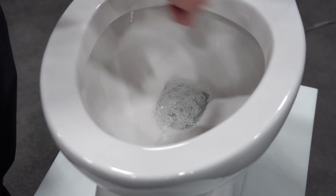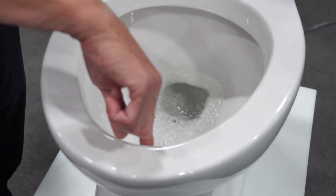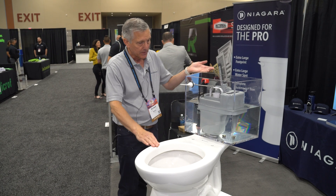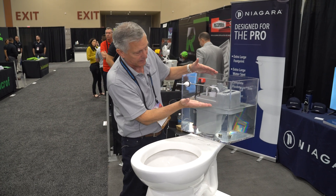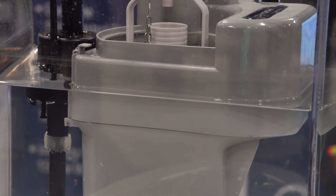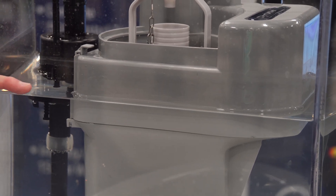There's a 360 degree rim wash, a front rim jet, and a small cycling jet at the bottom that helps with the refill. As it's refilling, the water's rising back out of the fill valve and it's taking that ambient air, forcing it back in and repressurizing the trapway every time.